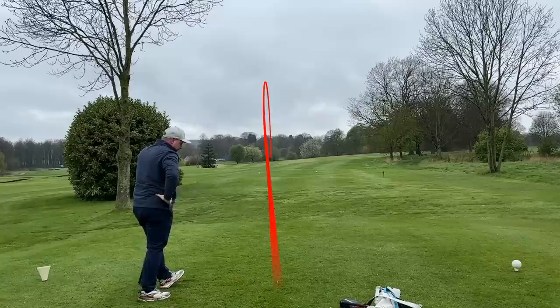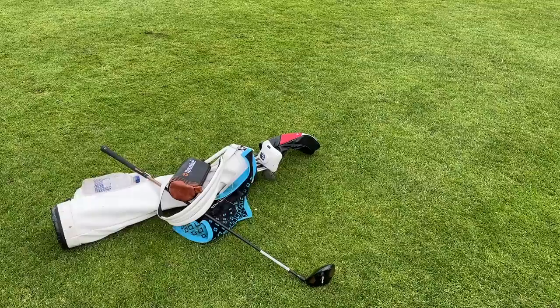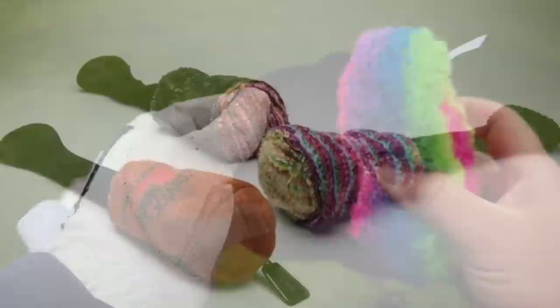If you put a mini driver in the bag, what do you take out? Do you take out the three wood, your driver, or have all three and lack in the wedge department? Now — that mega cool fact — it was to do with the head cover. When I saw this the other day I thought it was some kind of joke, but that is obviously — I'll put them on screen — the old school TaylorMade head covers. I love that. If you are buying into the old nostalgia, well done TaylorMade, well done.